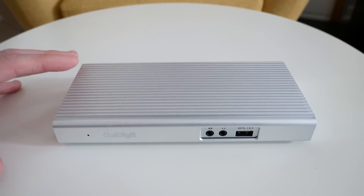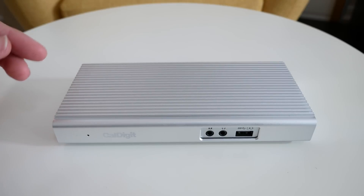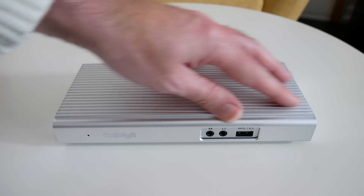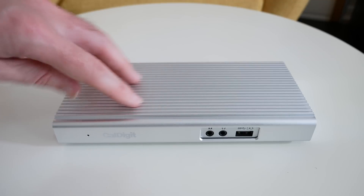The overall design is very good — I love the materials used. CalDigit always do an amazing job on their build quality. This is made of aluminium all the way throughout and I love the fins on the top, which also help with heat dissipation.